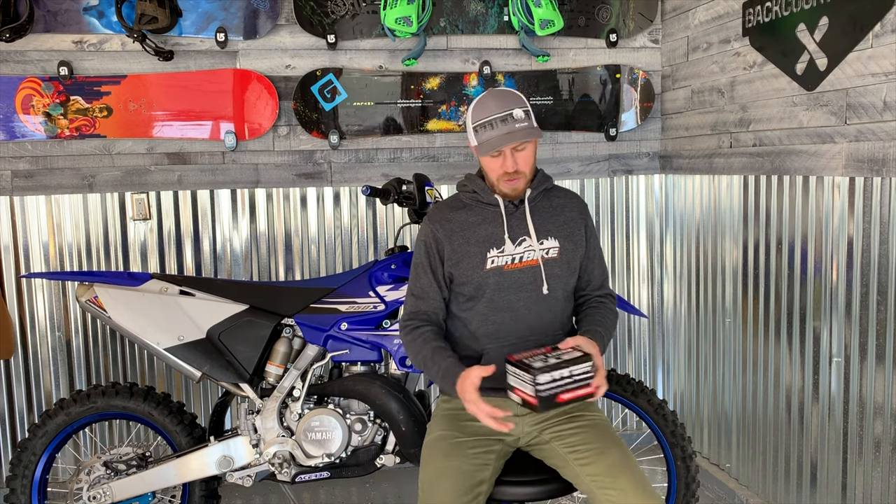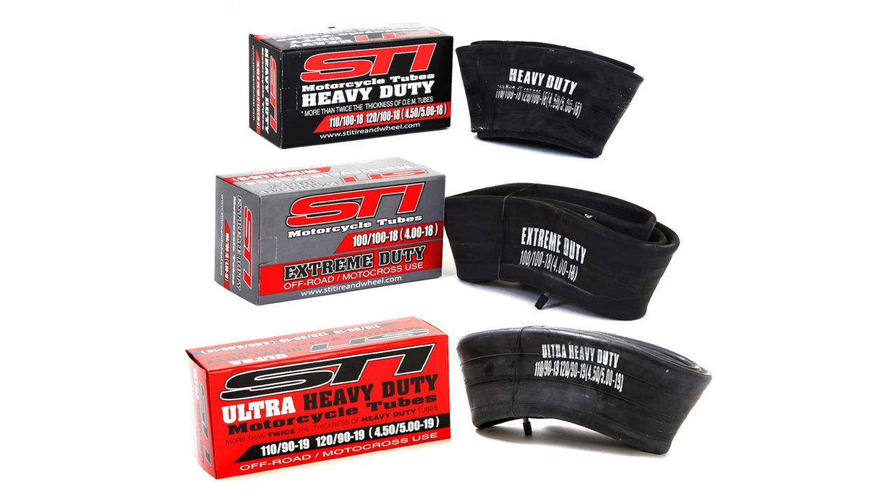Let's start with the pros of a heavy duty tube. The pros would be that they're inexpensive, you're probably already used to changing tires with tubes so you kind of know what it takes and it's not super complicated. Also, these are much better than your standard OEM tubes — so much thicker, meaning less pinched flats.